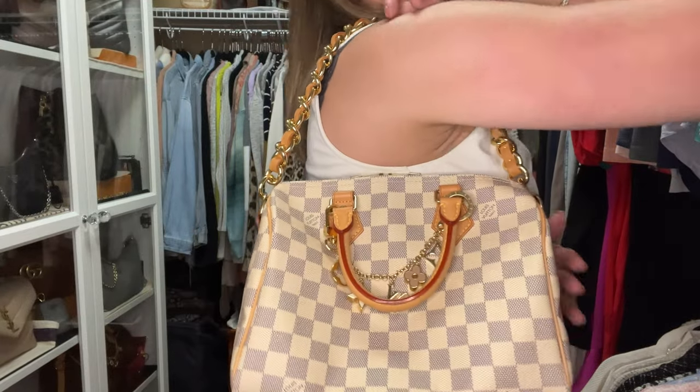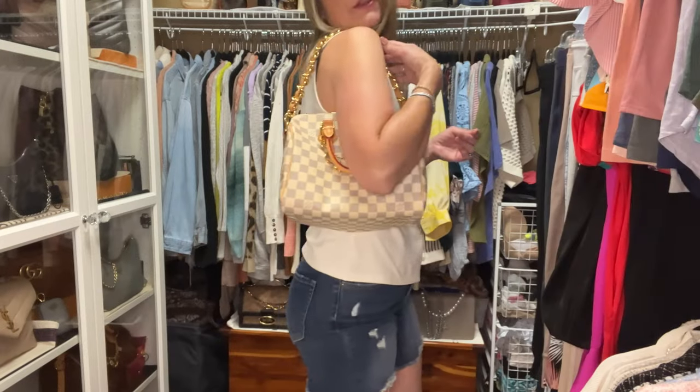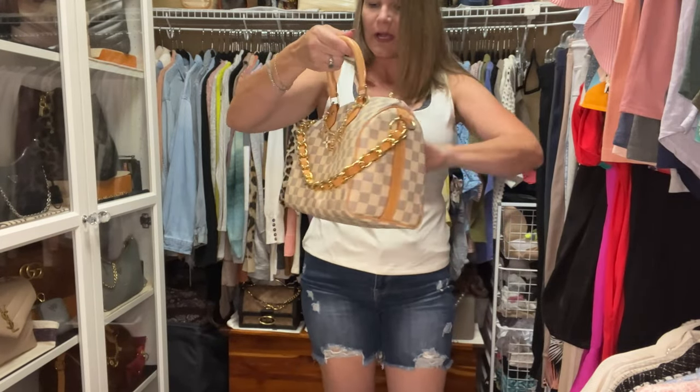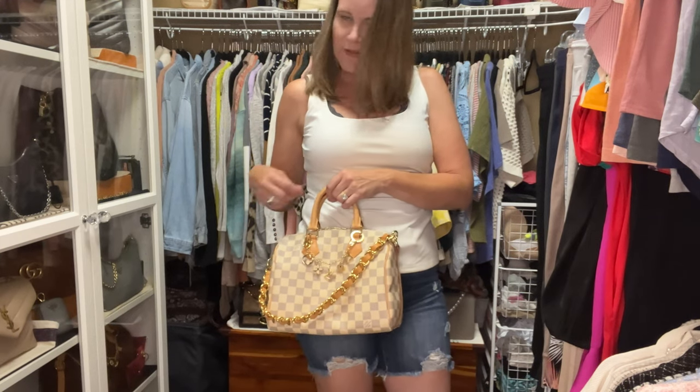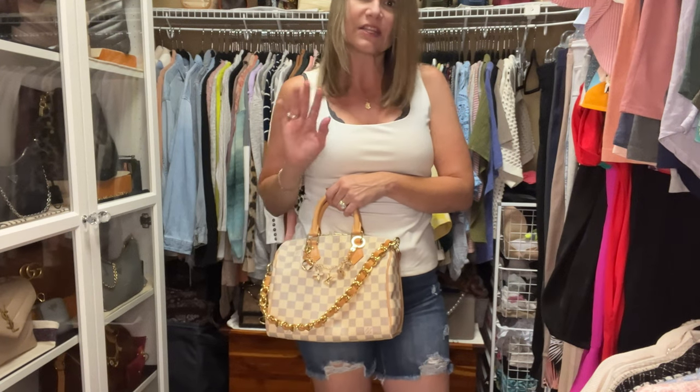Melody originally designed this strap for Louis Vuitton bags, but as you can see it works amazingly on Coach bags too. Let me show it on my Speedy Bandoulière from Louis Vuitton in the 25 size. I just want to show you how awesome this looks as a shoulder carry. You can have the chain dangling in the front and carry the bag top handle with charm or without charm, or even have a crossbody strap with the chain dangling - it's just a beautiful accessory.